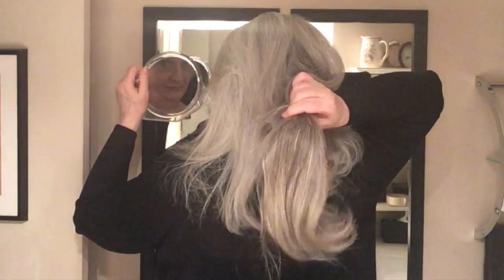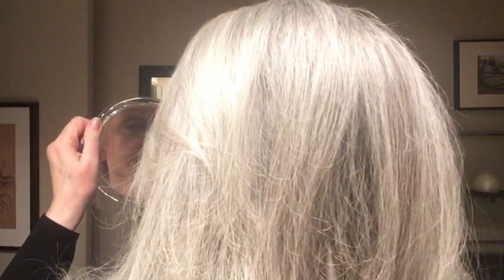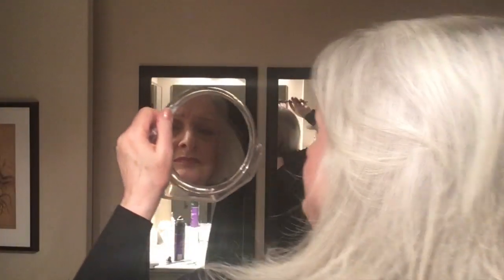Now I'm going to check the back as I usually do. You can see how long that extension is — it just adds the extra length that I need, but I don't need it throughout the rest of my hair. Just the center back works fine, so now I'm going to smooth down the hair over top.